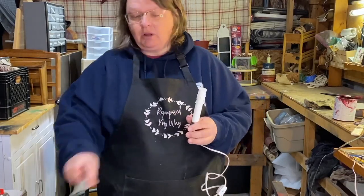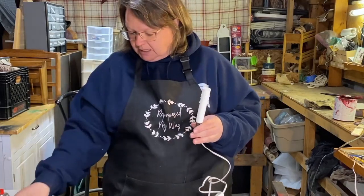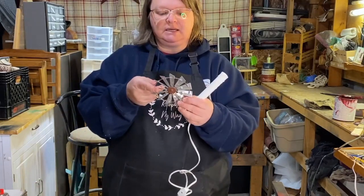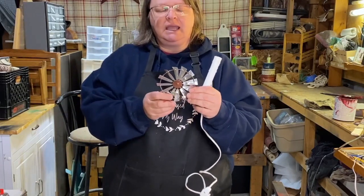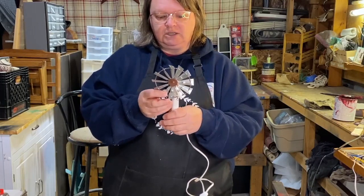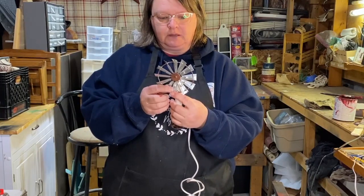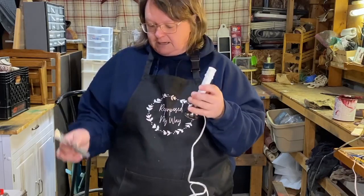I have this light and bulb - a little silicone dipped bulb. And I'm going to try to use this windmill top. It's actually a Christmas decor, and I think I got it on clearance from Tractor Supply.